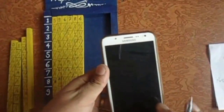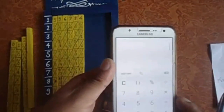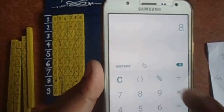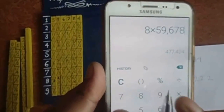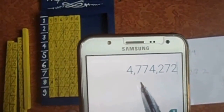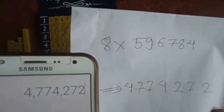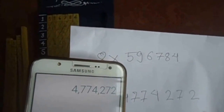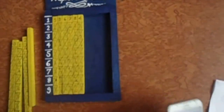Let's check whether it is correct using the digital calculator. Eight into five nine six seven eight four equals four seven seven four two seven two. You can see here four seven seven four two seven two. In this way we use Napier's Bones.